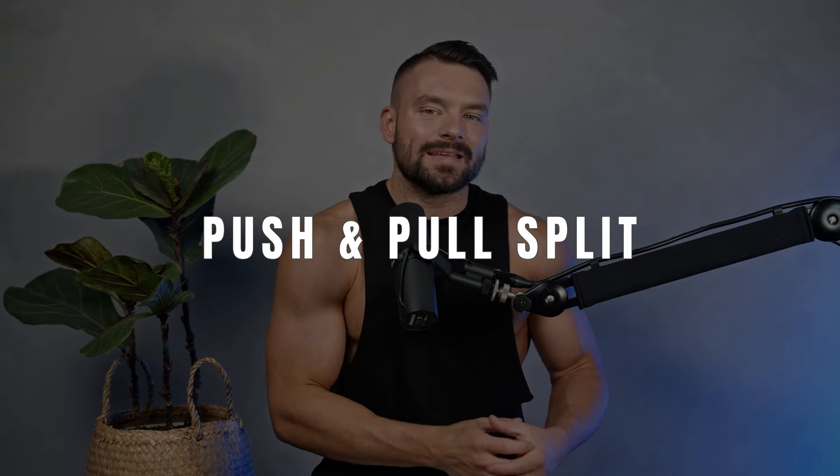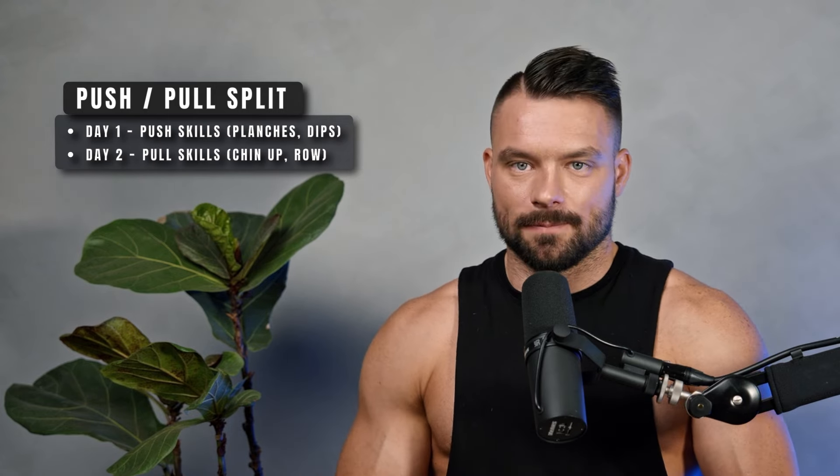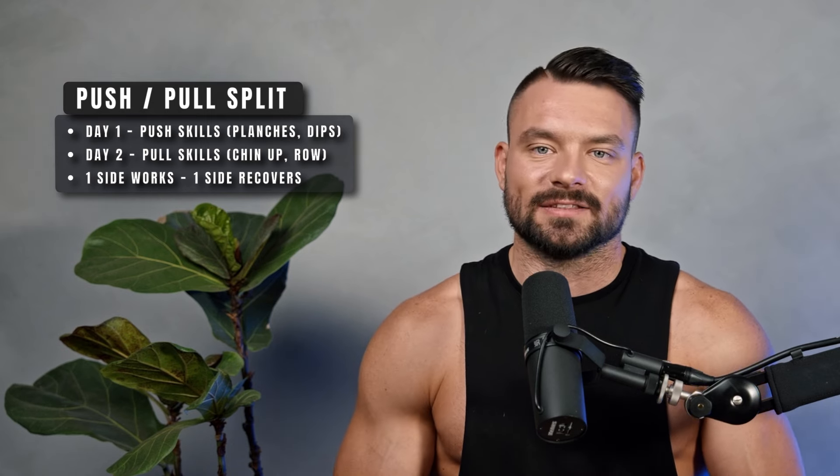The push and pull split is possibly the best split for calisthenics training. On day one, you do all your pushing skills — planche, handstand push-up, dips. On day two, you work on pulling skills — one-arm chin-up, front lever row, whatever it's going to be. One side of your body works while the other side recovers. I'm currently training with a variation of this split and truly believe it is the best split for calisthenics or possibly even strength training in general.